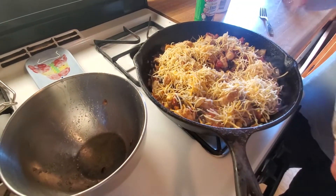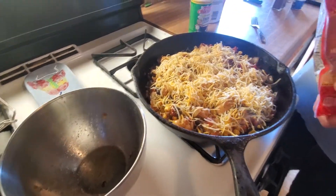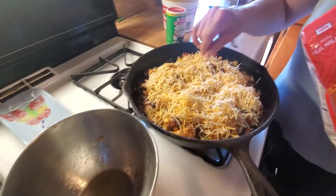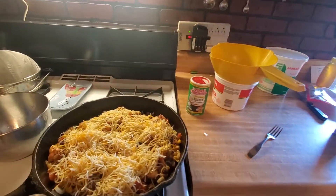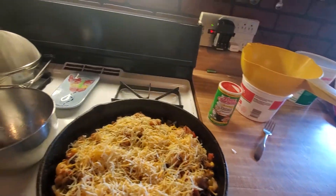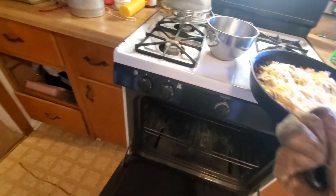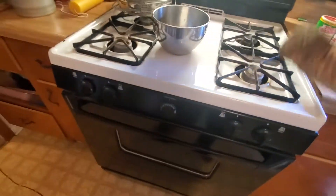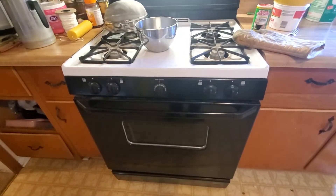Ooh. And this stuff is delicious. Southwestern chicken. That's it — in the oven she goes. Put that in there. On 400. 15 minutes. That's what them skillets are for — just throw it in there. 15 minutes and we'll check back in.